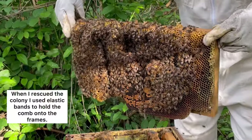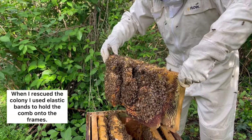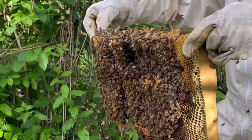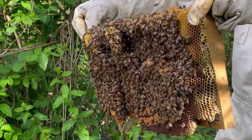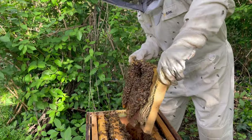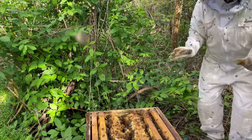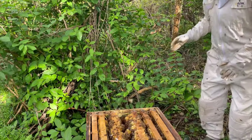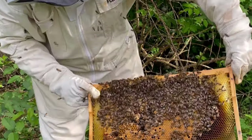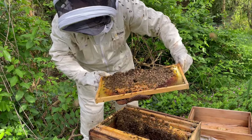Coming in to the middle frame, which is where the queen is most likely to be. We've still got some elastic bands on here - this colony was taken from the wild somewhere, they were not wanted. I'm seeing a lot of brood in there. I don't see the queen but there's a lot of brood and I can see they're starting to make honey as well. When you hold the comb up to the light you can see tiny little pieces of rice in the cells.